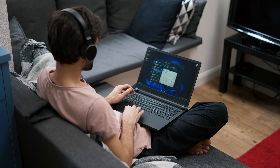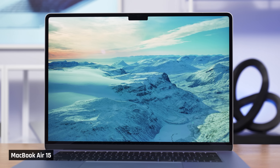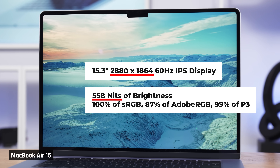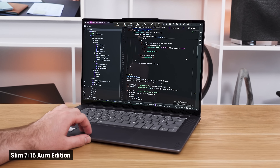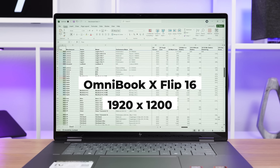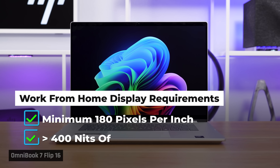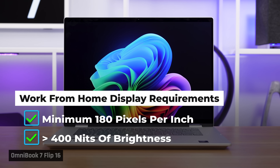Let's talk about screen size. If you're working out of a small apartment and don't have room for an external monitor, get a laptop with a large display — I'd go for 15 inches or larger. But it's not just about screen size; it's also about resolution and brightness. A high-resolution screen makes small text look nice and crisp, which is extremely important for Excel, coding, and data science apps. I recommend a minimum of 180 pixels per inch, so avoid a large display with 1920x1200 resolution or lower. For brightness, you'll want around 400 nits to comfortably see the screen in any indoor environment.